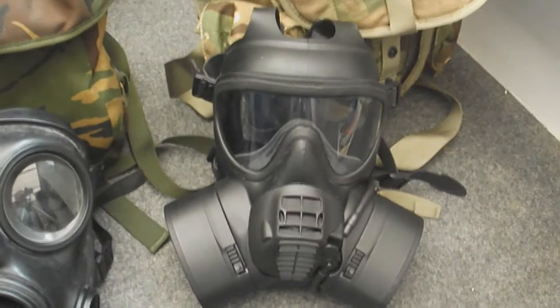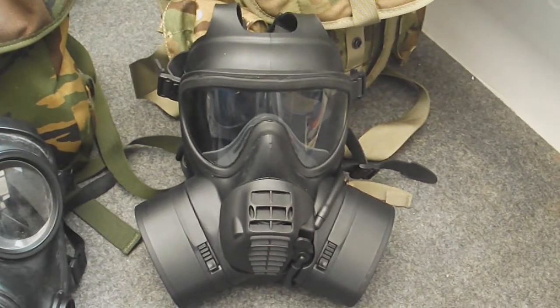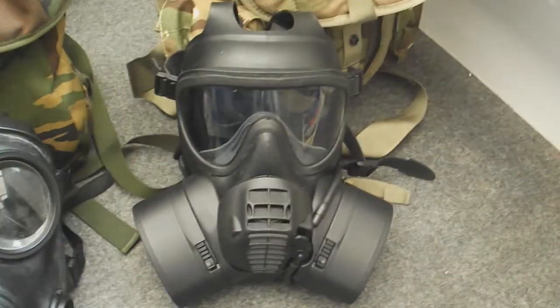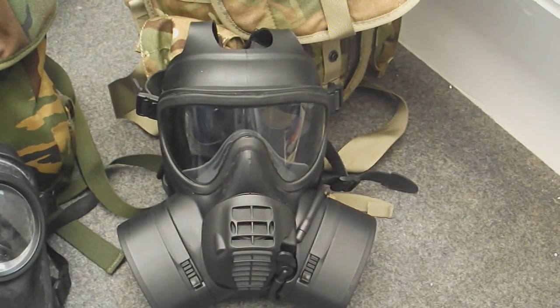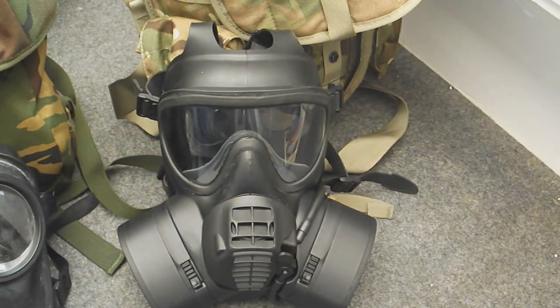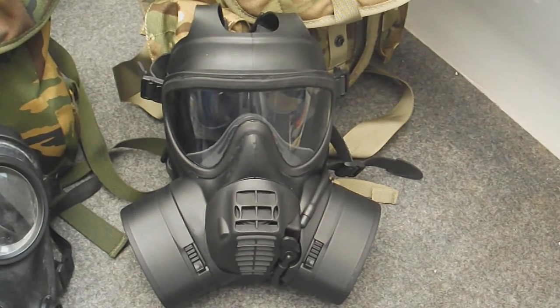Last, we have the Scott GSR — Scott General Service Respirator. This is the mask the British Army is now transitioning to from the S10. I've already done a full video on this one as it's better than the S10 in many ways. It takes a completely new kind of filter designed to stop you inhaling gas while changing filters, and lets you change one filter while breathing through the other. It has a voice diaphragm in the middle and a drinking tube. Most importantly, it has a single-piece visor rather than two separate lenses, making it much better to see through.